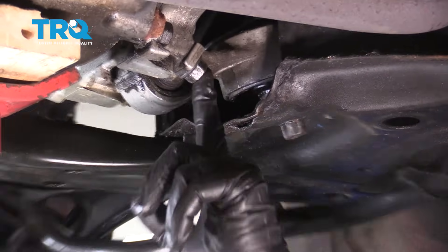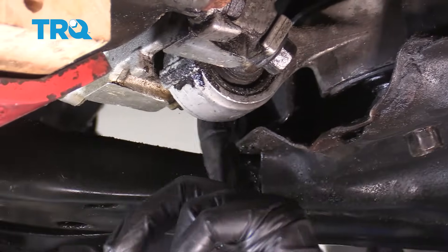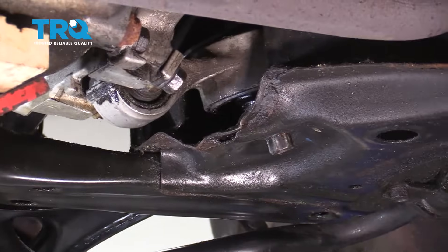We're now going to go ahead and remove this bolt here, the one just beside it, and this bolt here, using a 17 millimeter socket.